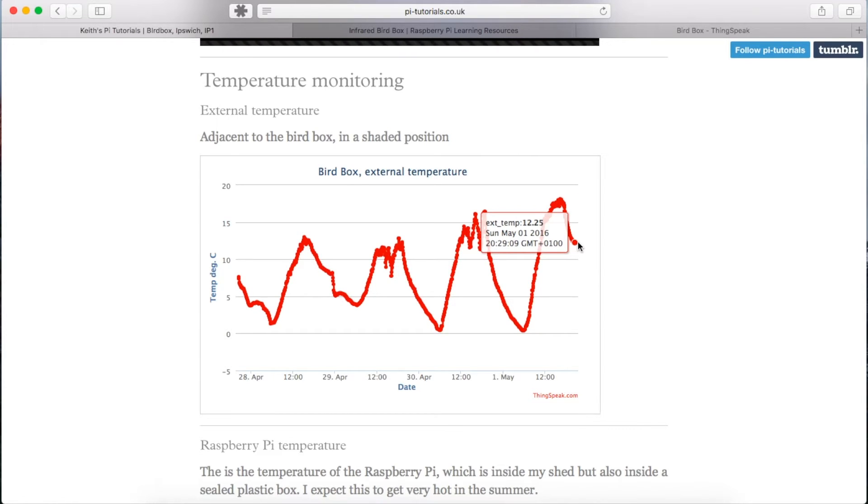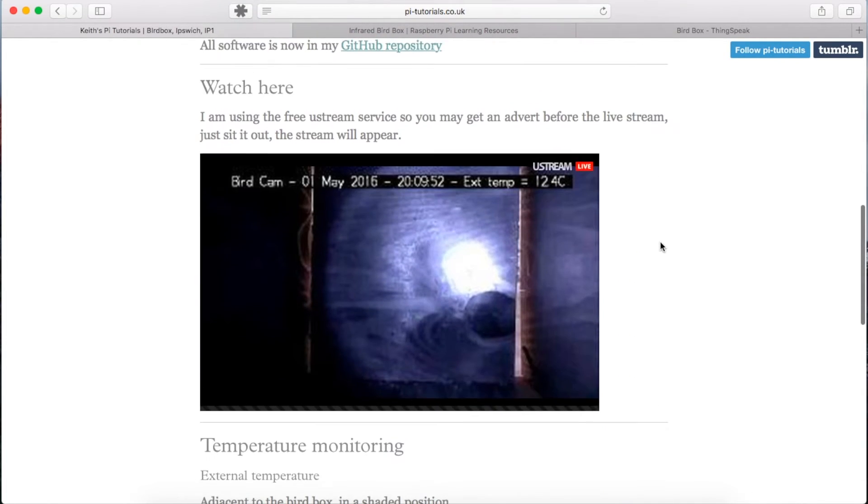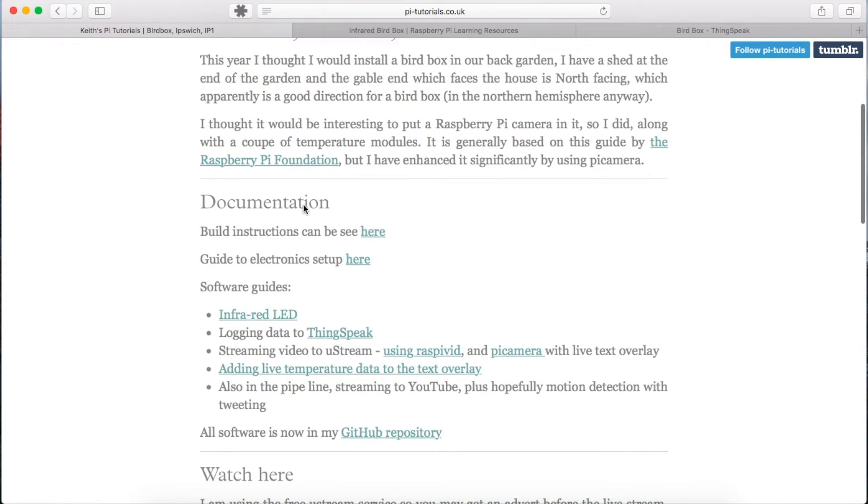I've also got two temperature sensors. This is the temperature from ThingSpeak — it's embedded on the site and you can query all the temperatures here. The latest temperature was 12.25 degrees on the 1st of May at 8:29 — that's the external temperature from a thermometer behind the bird box, sandwiched in there with free airflow but kept out of direct sun. I've also got a temperature sensor on the interface board I made, which is directly on top of the Pi inside a Chinese takeaway box in the shed — it was about 43 degrees today at half past five.